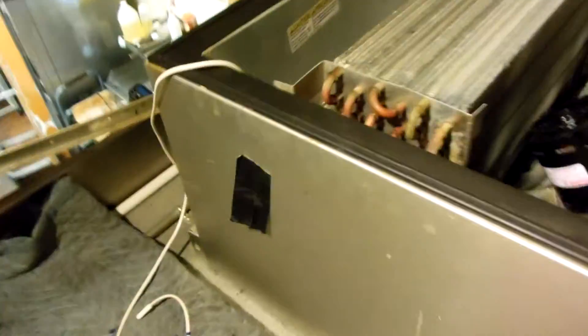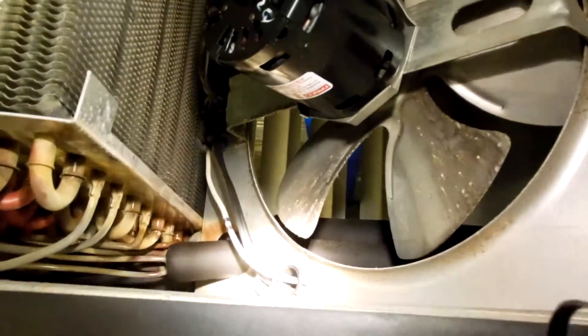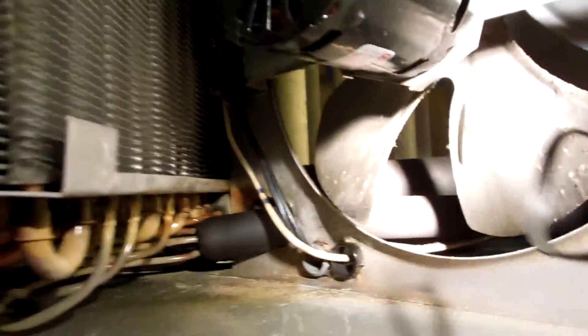They only send you one, so you can only replace the air temperature sensor. They're only sending you a defrost sensor — which is a bit of a mess — so you have to keep the defrost sensor, the one with the two stripes on it. You can see with the flashlight there's the defrost sensor going into the coil down in there, with the two blue stripes on it.